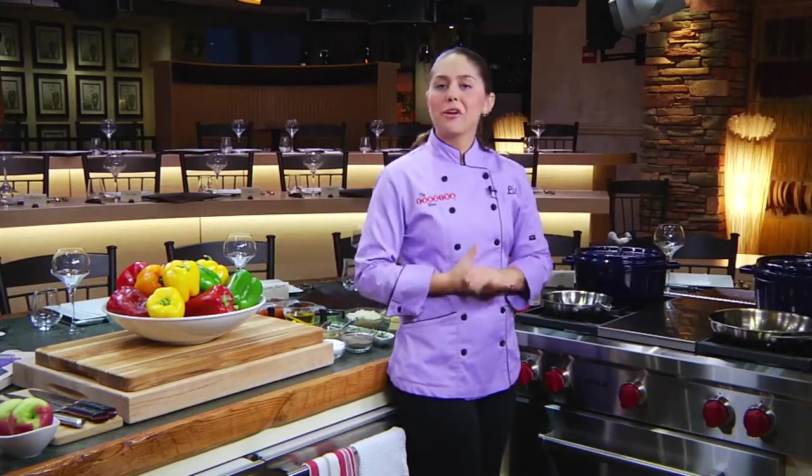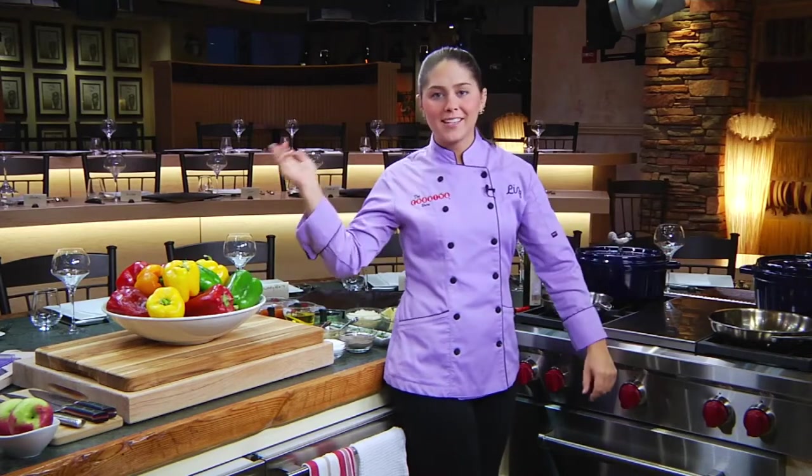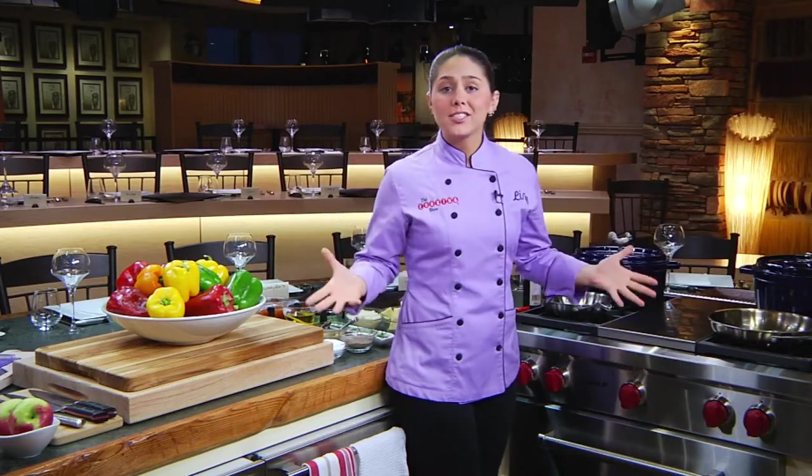Hey guys, I'm Liz Bramwell, host of The Cooking Show, and thanks for joining me here in my brand new broadcast kitchen studio. It's such a special place. This broadcast studio is also a real kitchen where my guests dine during the show.